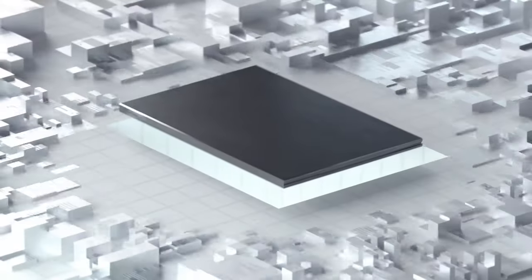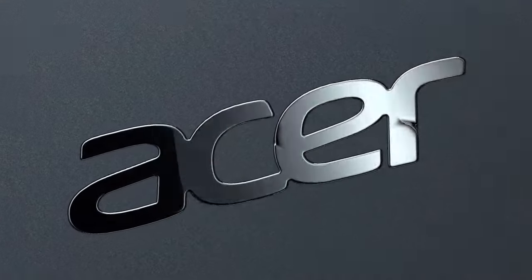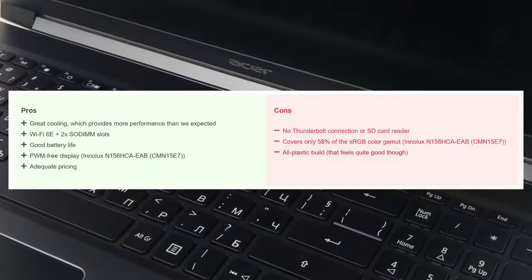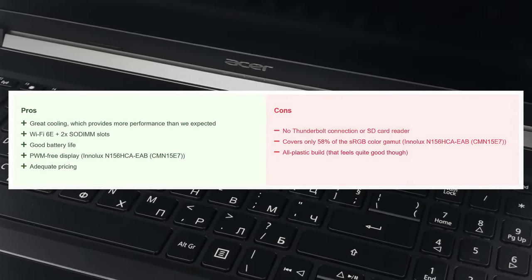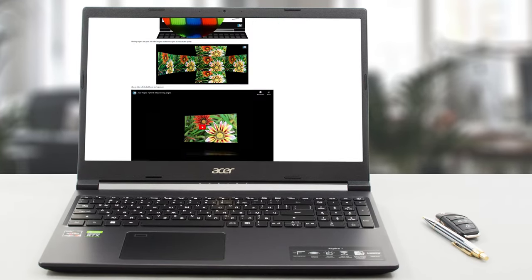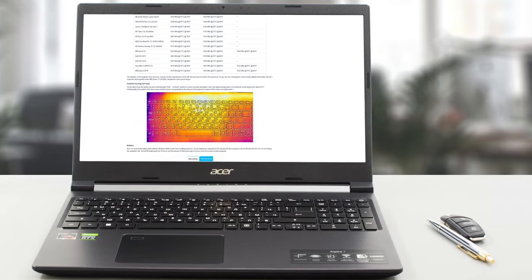With every other gaming laptop getting more and more expensive, it's nice to see that Acer keeps the tradition of offering office-slash-gaming hybrid laptops that are cheaper and offer some benefits on their own. A single keyboard swap away and the Aspire 7 A715-43G will be able to compete with other members of the budget segment and do a pretty darn good job at it. For more information about the Acer Aspire 7 A715-43G, you can go over to our website and read our complete review.